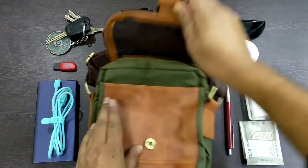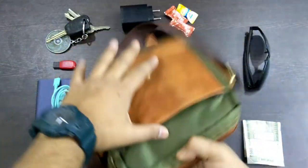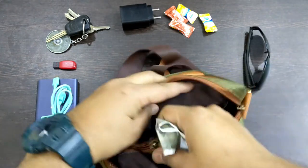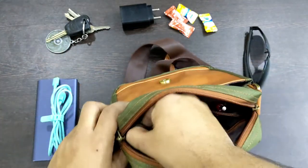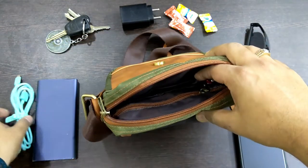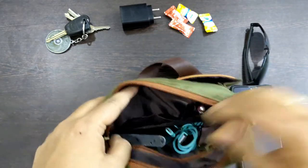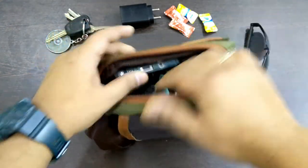Let's see how we fit all these things in the bag. The sanitizers and moisturizing cream go in the front pocket for easy access. The pen goes in the pen pocket. The money goes inside the zipper pocket of the main compartment to keep it safe. The pen drive goes in there as well. The power bank and its cable go in a separate compartment. The phone — which is 6 inches — fits easily in its pocket.